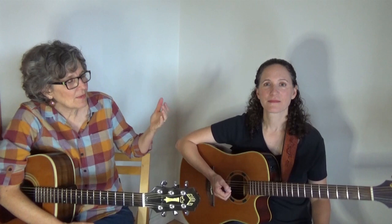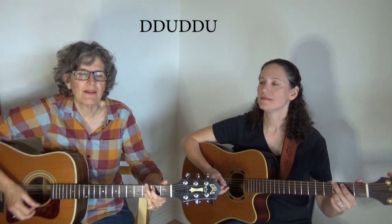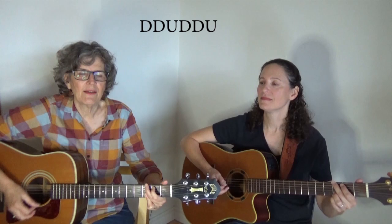We're going to play Leaving on a Jet Plane again. Nina's going to do down, down, up, up, down, up. And I'm going to play down, down, up, down, down, up. Different strums but they're both in 4/4.